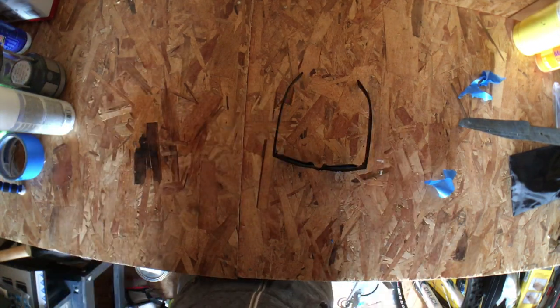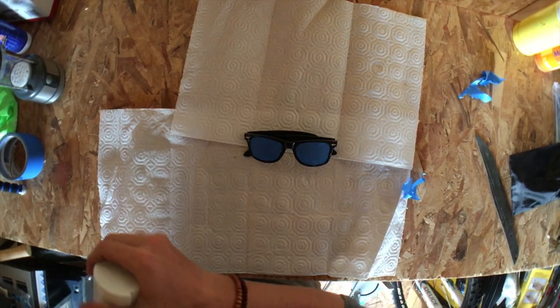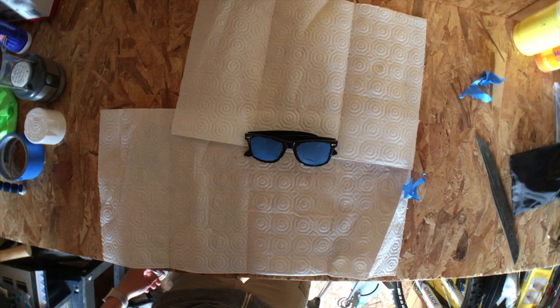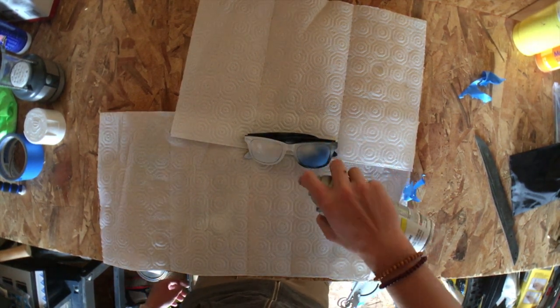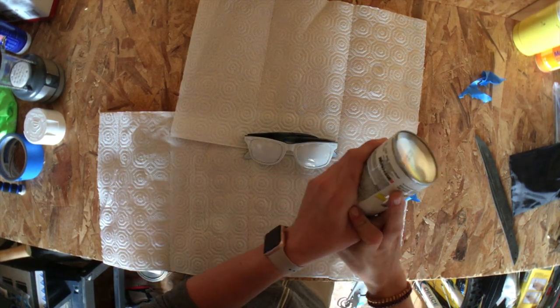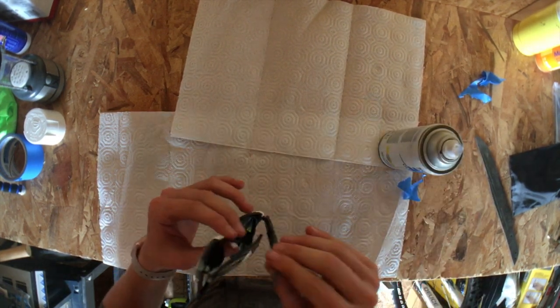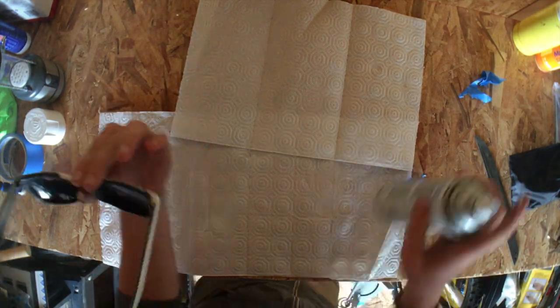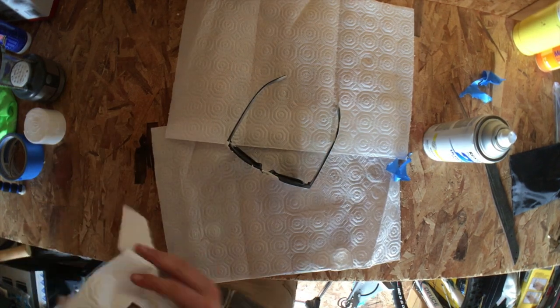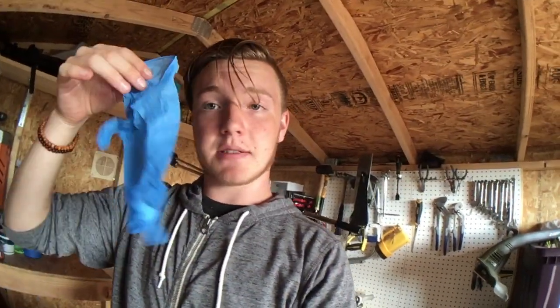Really, from there, all that's left to do is paint away. Hopefully I don't run out of paint. One thing I would really suggest is to wear some gloves. I did not, so I got some paint on my hand, but there's no real concern.